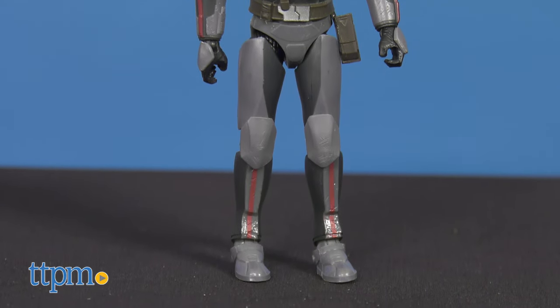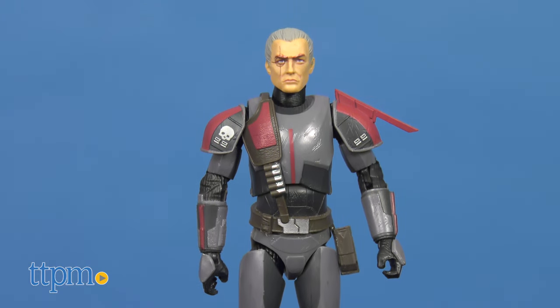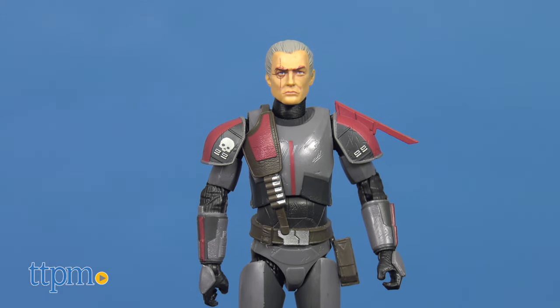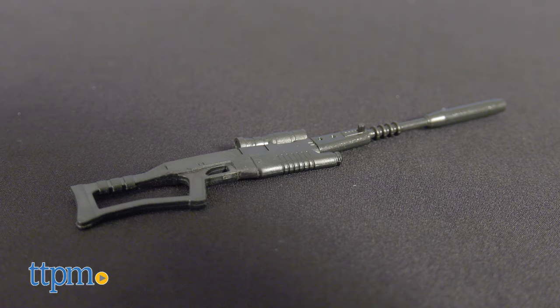His sharp vision and firing accuracy make him the Bad Batch team's sniper. He's Crosshair, and he comes with a helmet, pack, small blaster, and long-necked rifle.